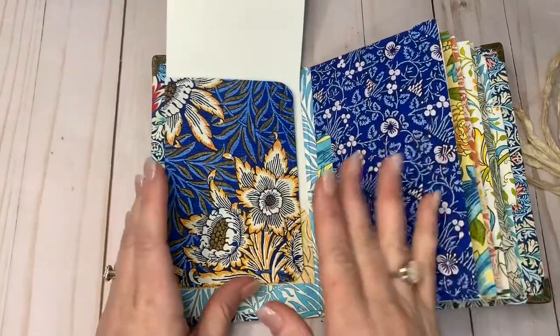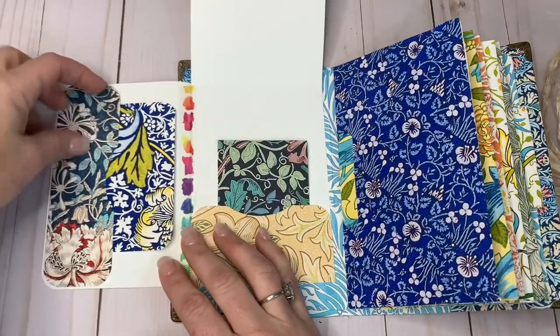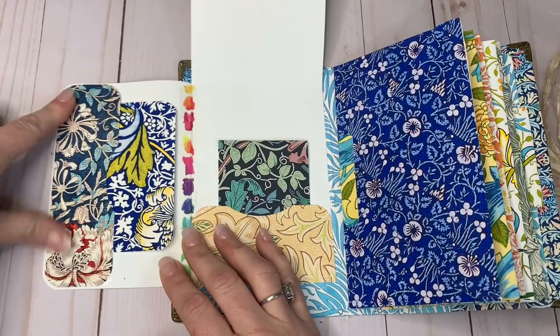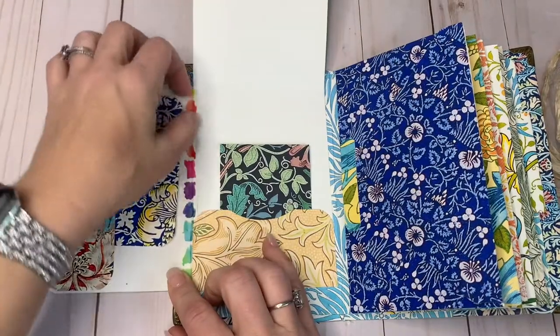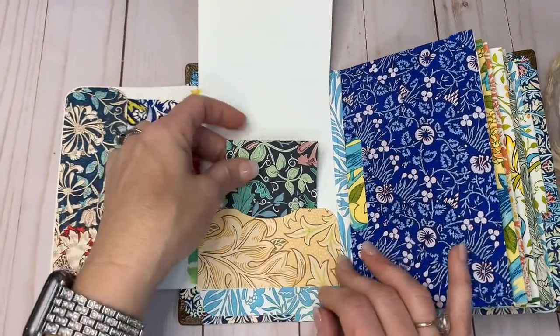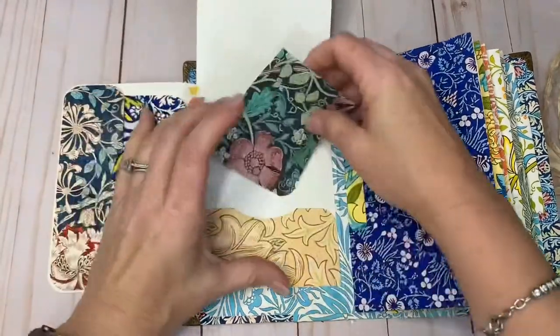It does have that feature. When you open it up, I did put in a side pocket here, and I put a little William Morris journal card right here — a little card with the William Morris print.